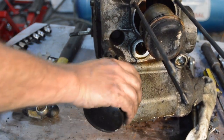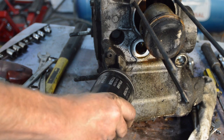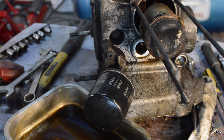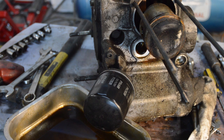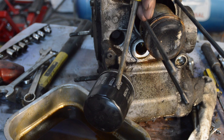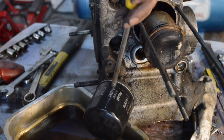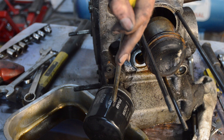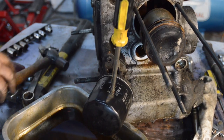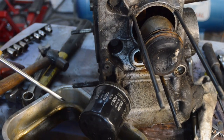Things are going to get messy now because we have to get the oil filter off. This engine is still full of oil because it came straight out of the car. I do have a special tool for removing Purflux oil filters, and a variety of tools for various sizes — but again, none of them here. So we're going to have to go with the old-fashioned and extremely messy way of doing it.